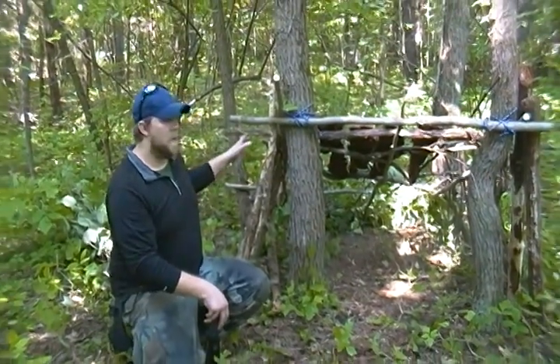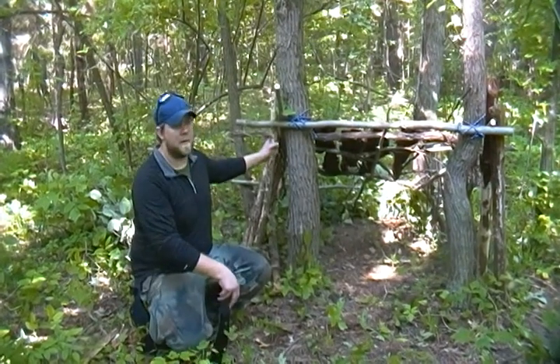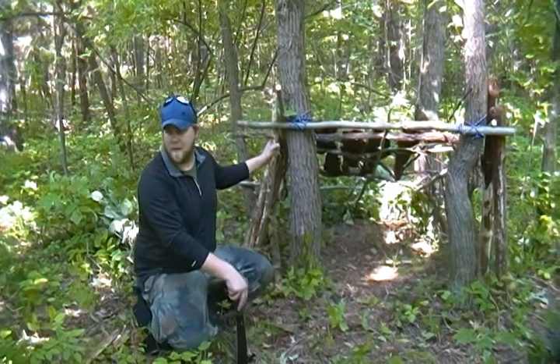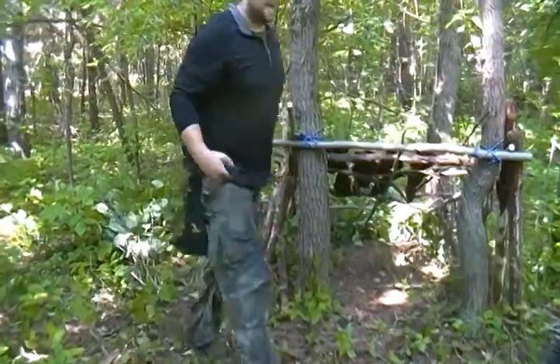Then you get sticks on the side for the walls. After a while you can take pine branches — I recommend pine branches because they're a lot better at filling in the gaps. With leafy branches it'll take a lot more material than pine branches.